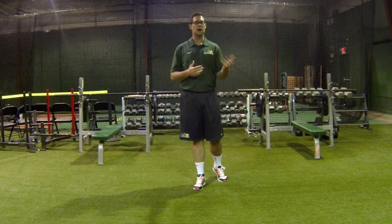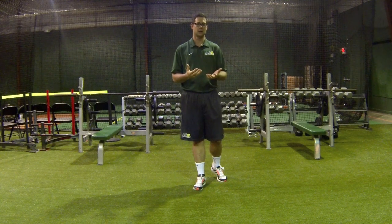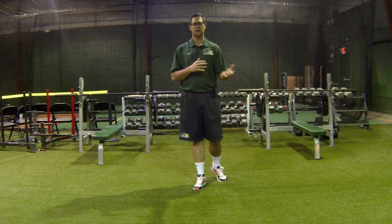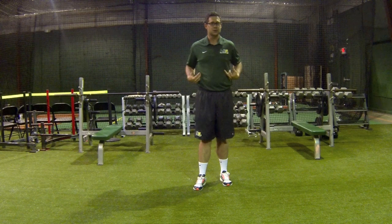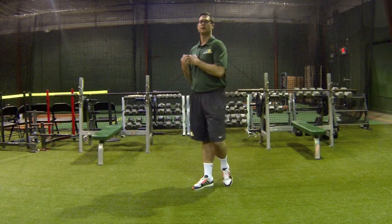I tell him to go over the top. Well, the problem is you have to make him feel a difference. Kids, especially from a young age, are not very aware of their musculature in their body. So you have to come up with something that allows them to feel a difference.